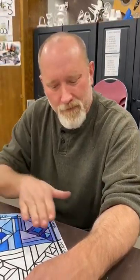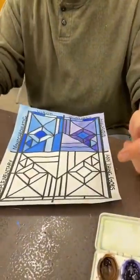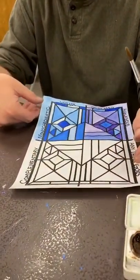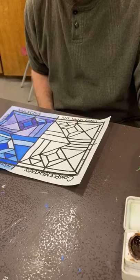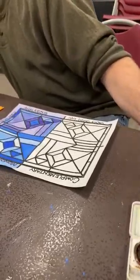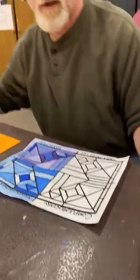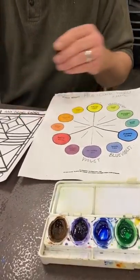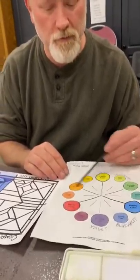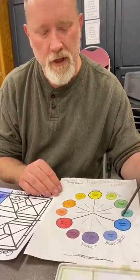Hello guys, welcome back. Ready for another square? Next one is complementary colors. We talked about before — these are the colors that are straight across from each other on the color wheel. You can use whichever set of complementary colors you want, just pick two colors that are straight across from each other on the color wheel.